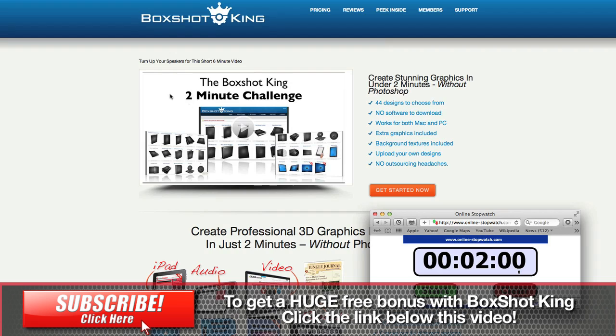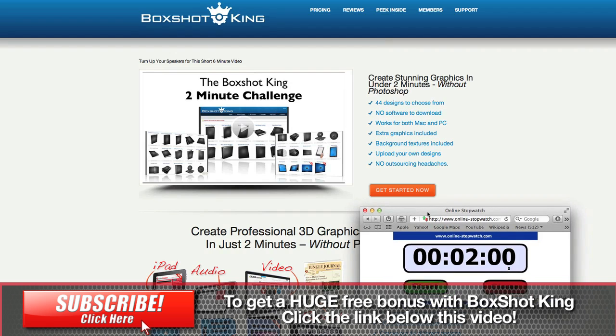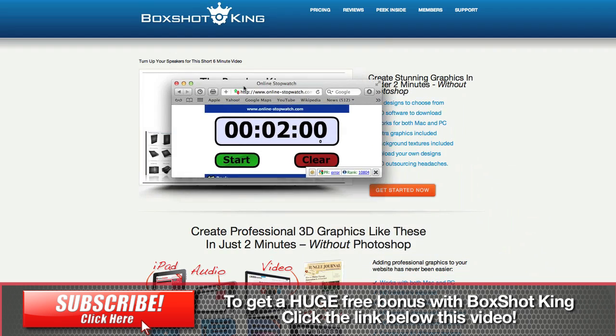Now one of the things they have on their website is the 2-minute challenge, which is where you can build — or they build — a 3D image within 2 minutes without using Photoshop. And we're going to take that challenge today to see if we really can create something from scratch in under 2 minutes. I've got a timer here.